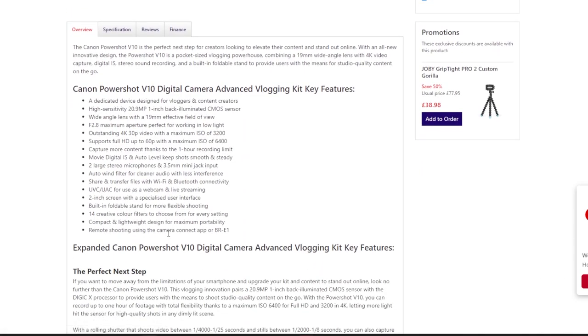Here are the specs. It's called the V10 — a pocket-sized vlogging powerhouse combining a 19 millimeter 4K video, digital IS mics, built-in foldable stand, and studio quality content on the go. So it's a 20.9 megapixel one-inch back-illuminated sensor, 19 millimeter wide angle lens, f/2.8 — a pretty fast lens — 4K 30fps, up to a maximum ISO 3200, and supports HD 60p with a maximum ISO 6400. Not bad in low light.